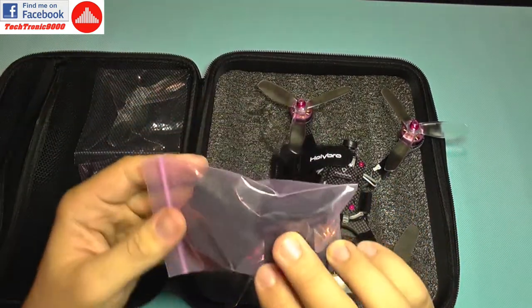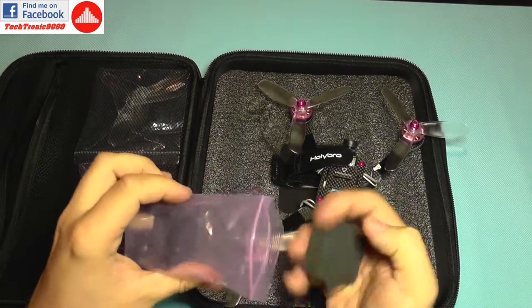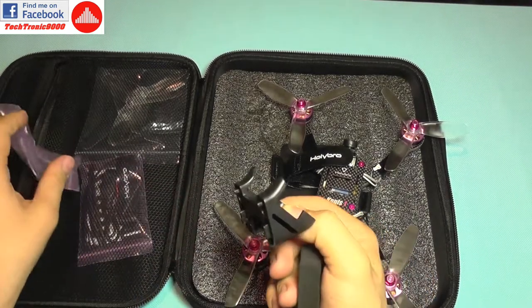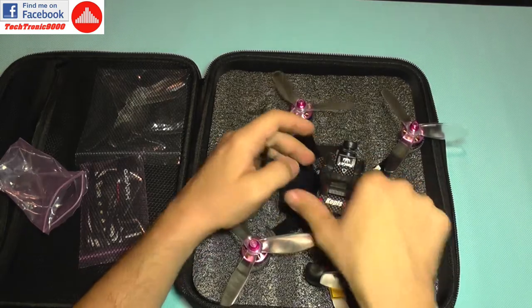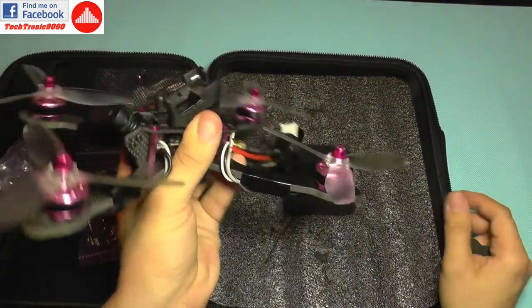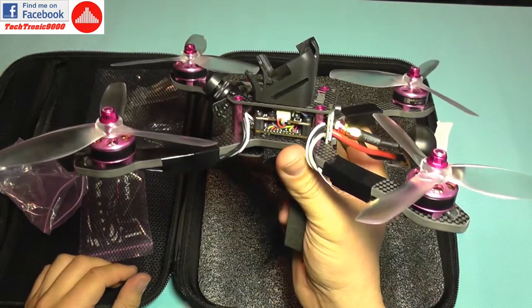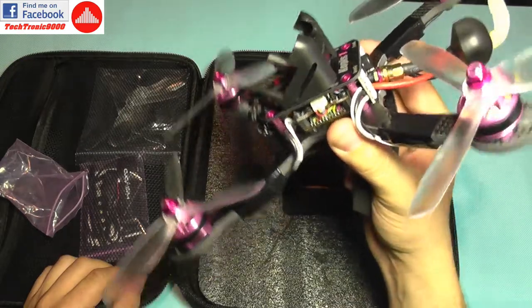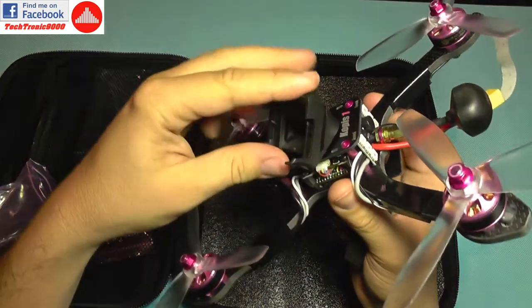Let's see what else we get in the box. This must be the GoPro mount — and yes it is. It's an angled GoPro mount that goes on top of the quadcopter and it's already tilted at around 45 degrees, so when you fly very aggressively it will sit level.